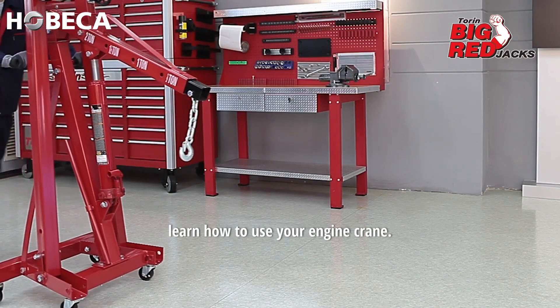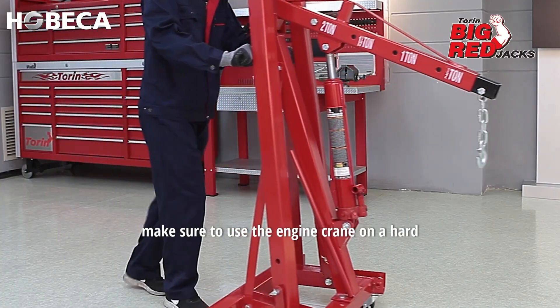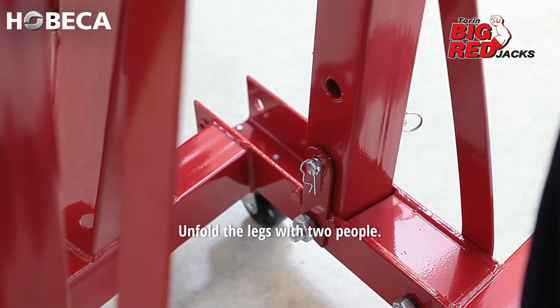In this short video you will learn how to use your engine crane. Before use, make sure to use the engine crane on a hard level surface to avoid personal injury and or property damage.